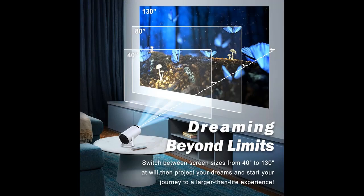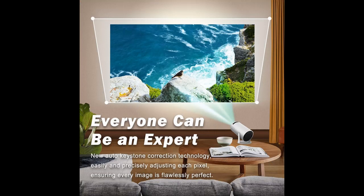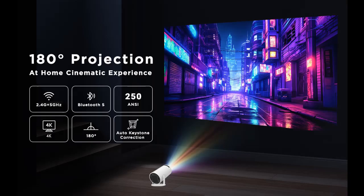The projection can be adjusted from 40 to 130-inch screen size. With a 180-degree projecting angle, you can watch your favorite content whether sitting on the sofa or laying in bed — allowing projection from floor to ceiling, making it perfect for various settings. 250 ANSI lumens provides optimal brightness for the best possible color contrast.